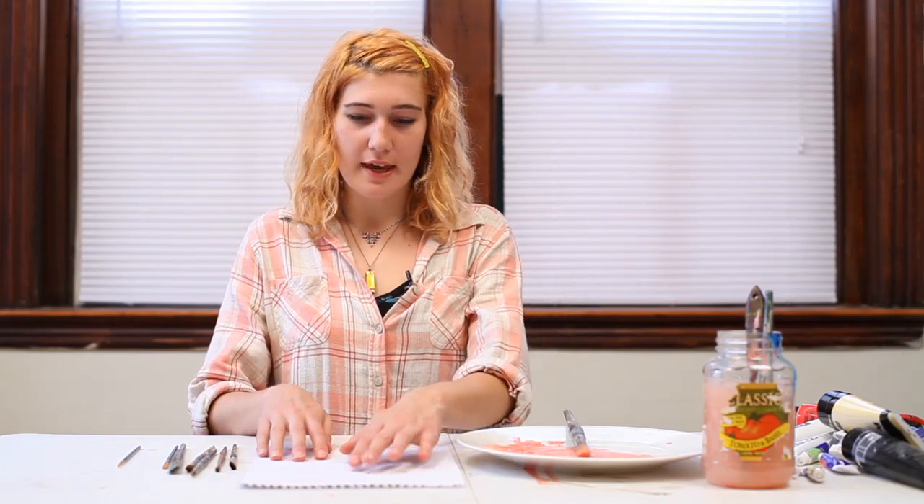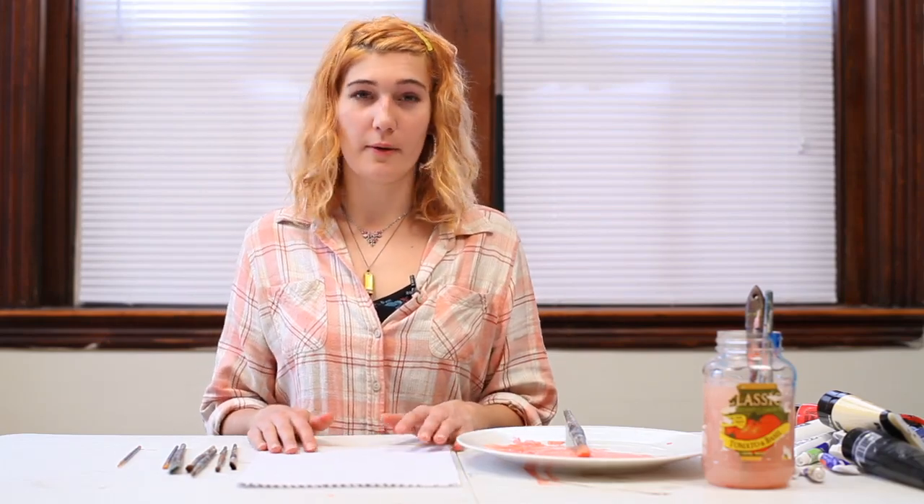Right now I have some canvas textured paper that we're going to use. For this experiment in painting, you're not going to have to ever wait for the paint to dry. It's going to be a very quick and fun painting that we're going to do.